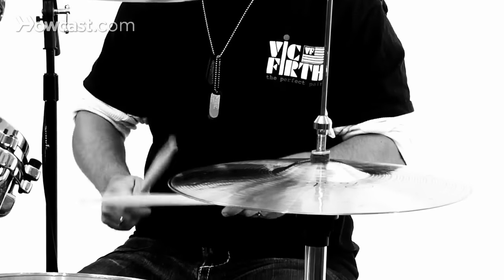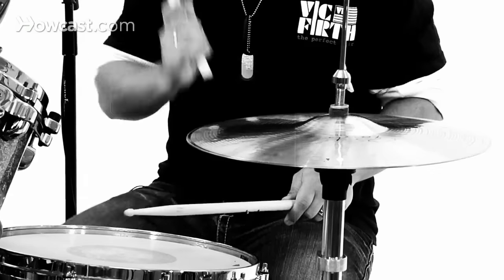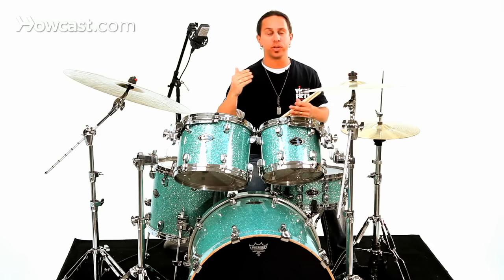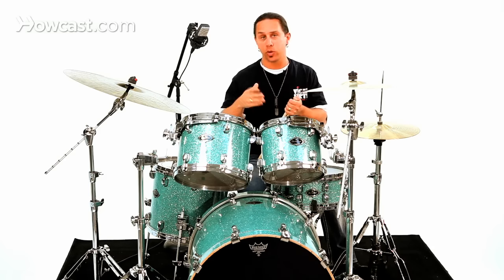One, two, three, four. With open hi-hat variations you could place them at all different points of the measure — on different 'ands,' or even on partials of sixteenth notes — to create many variations.